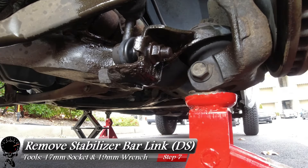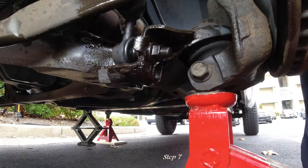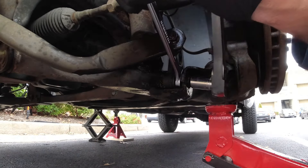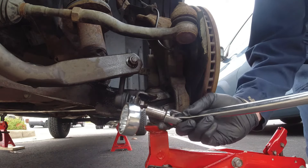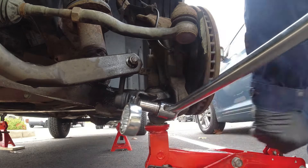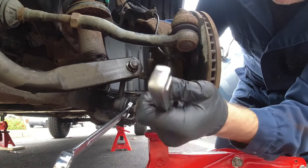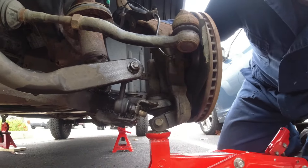First we're going to remove the stabilizer bar link lower nut. Grab your 17mm socket and 19mm wrench and loosen that nut. This looks like it was on there from the factory, so grab the breaker bar — it's going to come off one way or another. With a little finesse and leverage, break it loose, then switch to the socket wrench to spin it off the rest of the way.